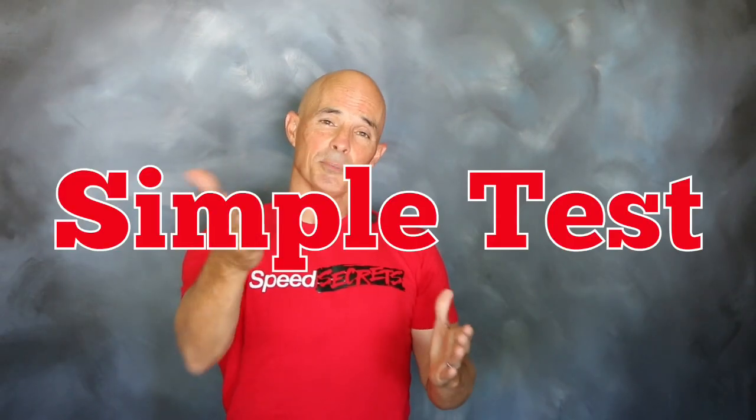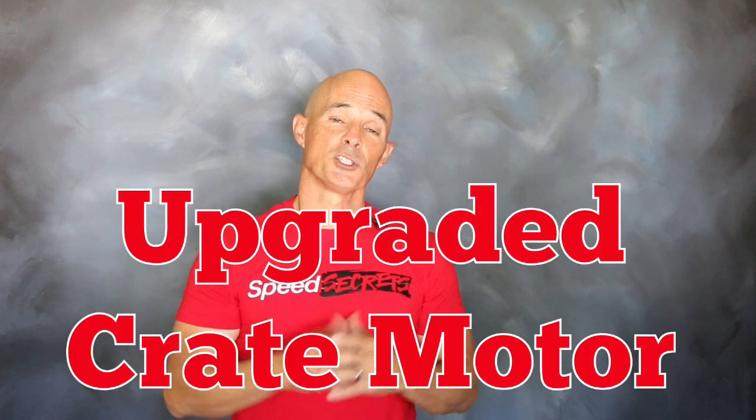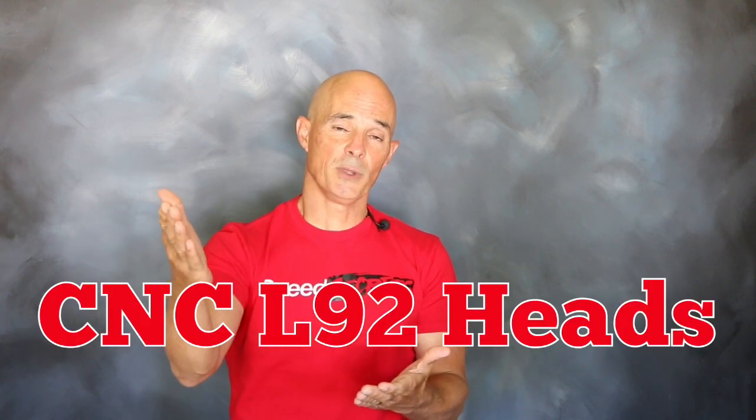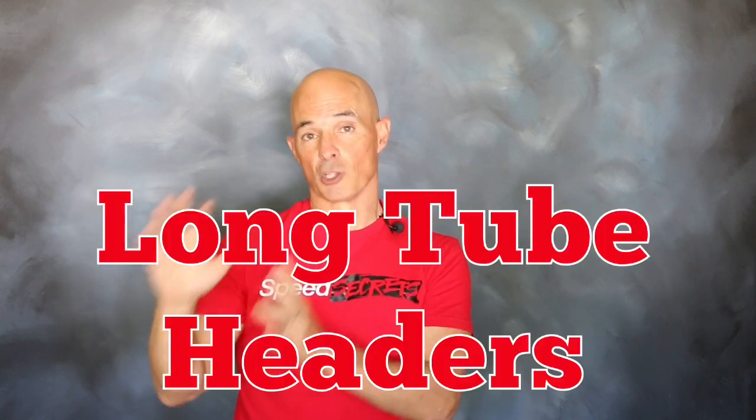To find out, we set up a simple test — comparing the factory LS3 cam to the Comp Cam. Before the test we made a few changes to our LS3 crate motor: we installed the CNC ported L92 heads from GM Performance, replaced the factory drive-by-wire throttle body with a manual version, installed long tube headers, then dialed everything in with a FAST XFI management system.